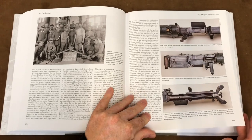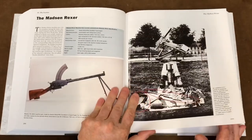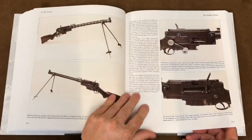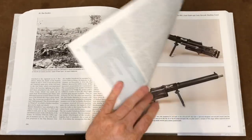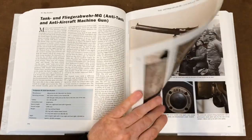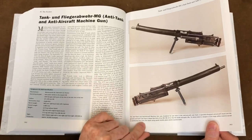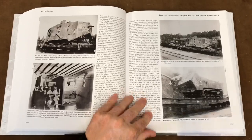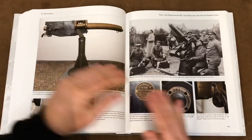So we're now into the exotics — the Dreyse and the Madsen Rexer, as they put it. That's quite cool. There are quite a lot of Madsens around the collector's market, but I think they're sort of an undervalued weapon. Tank and Flieger-Abwehr machine gun — so anti-tank and anti-aircraft machine gun, anti-tank machine gun. Interesting. It could be used in a tank role — I think that just means it was used in the tank. We'll have to read it.